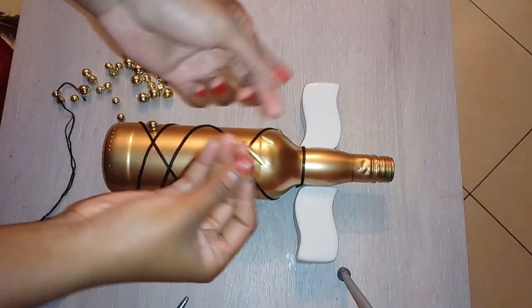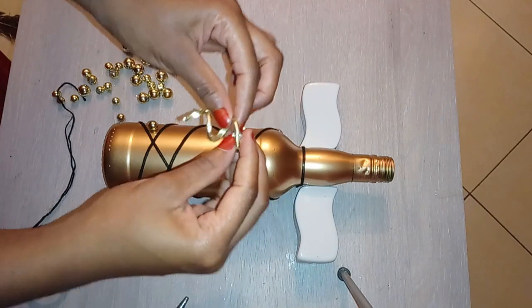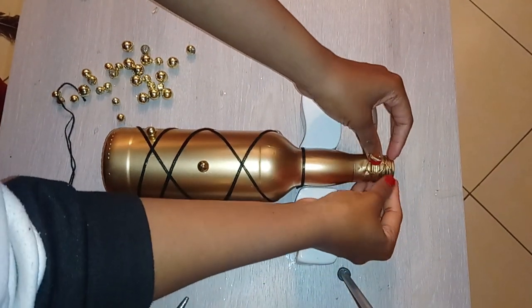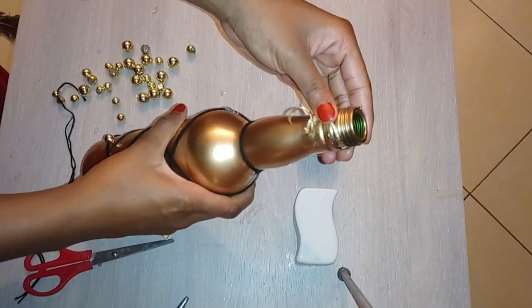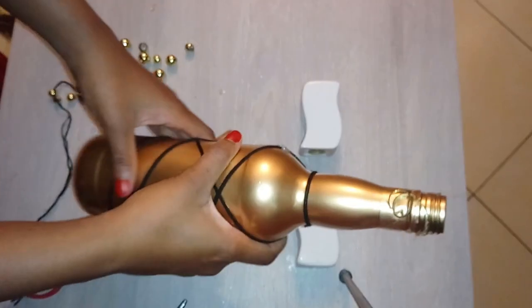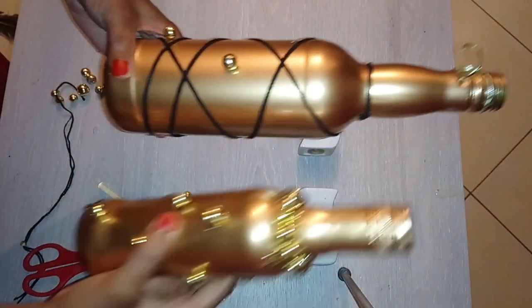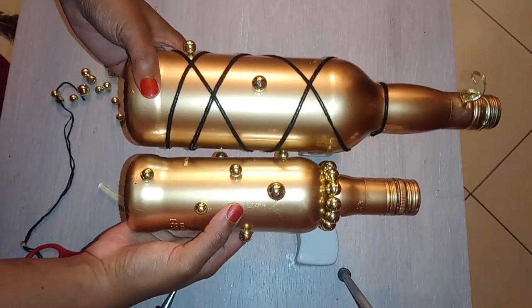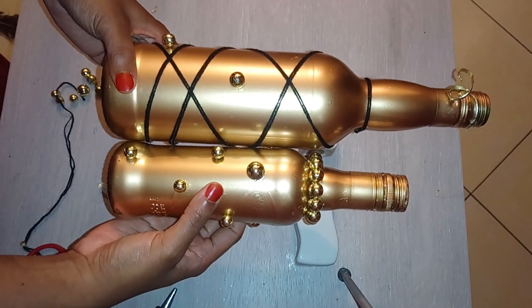I do have this tiny ribbon-like thing, so I'm simply going to use it on the bottle here. Between the two bottles, I definitely like this one more. This is my first time trying this kind of deco, so I hope next time I'll do a better job.